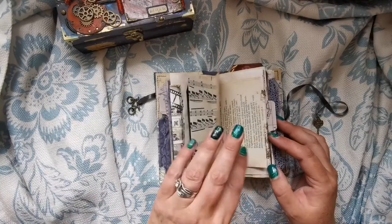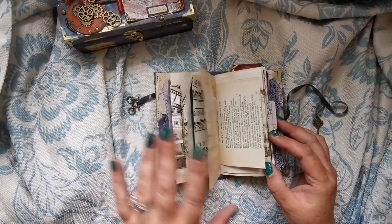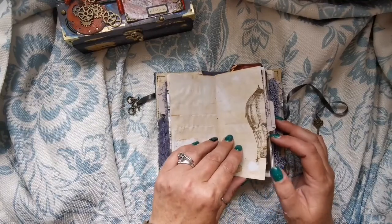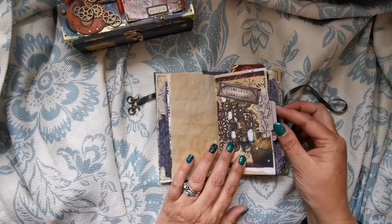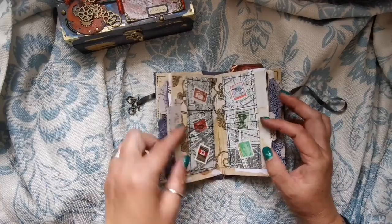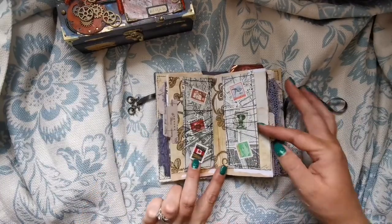So if you haven't seen the build of this, just in case you fancy a bit of it, there are videos just before this that you can check out. And there we go - 'Timeless Treasures' - then we've got two belly bands there.